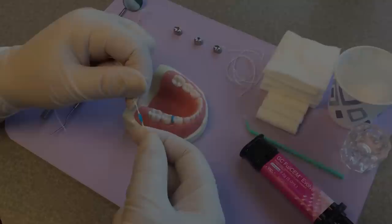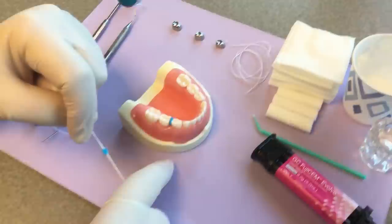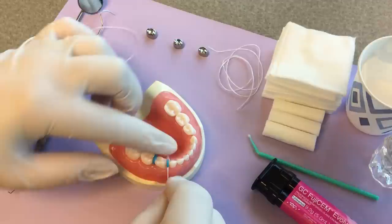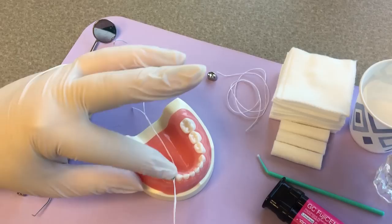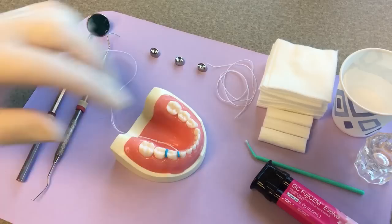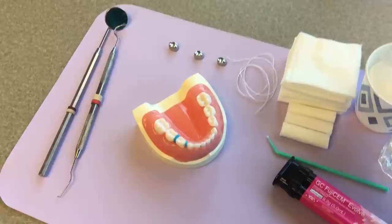The smaller size separator works well for contacts like between the primary cuspid and the first primary molar, which usually has a smaller contact. Sometimes there's a primate space and no contact at all, so you don't even need a separator there. If there is a contact, stretch the separator and place it into the contact so the circle is around the point of contact. Hold it in place with your finger, separate the wax floss, and slide it out.